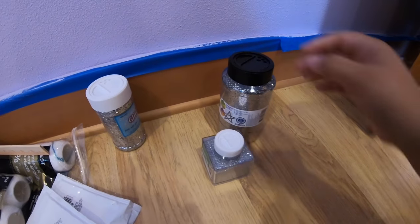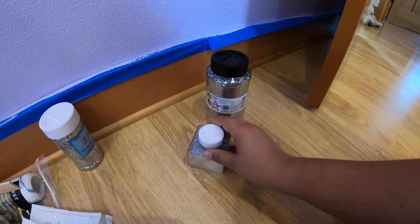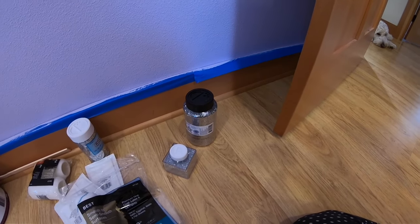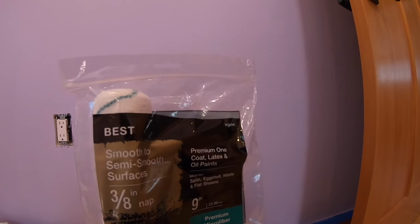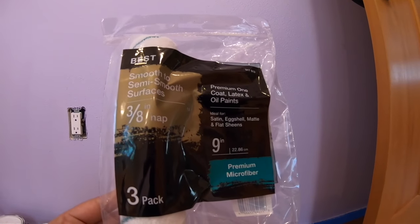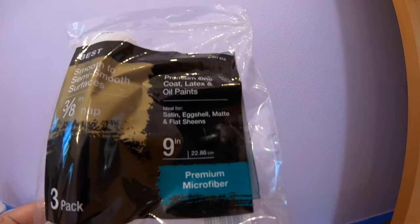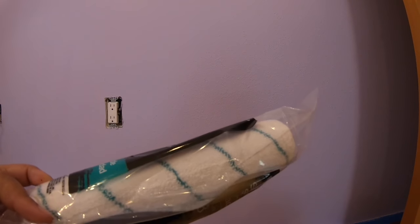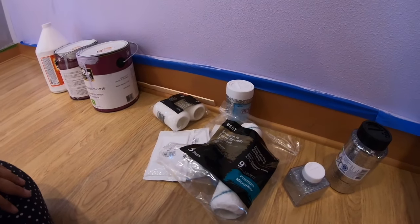Over here we have our other 16 ounces and then one more fine glitter, which we'll use with the other half of our Mod Podge. Here we have the roller we got — it says premium microfiber. These rollers really help grab the glitter while rolling, so instead of using a paintbrush, rollers are just overall easier. If you're going to use a roller, it's definitely one I would recommend.